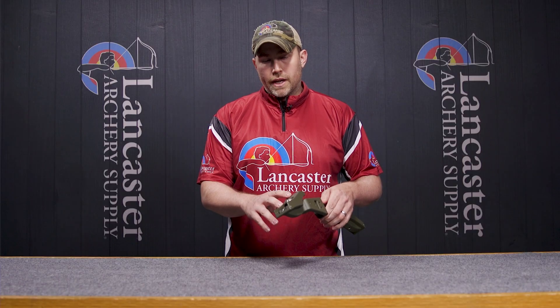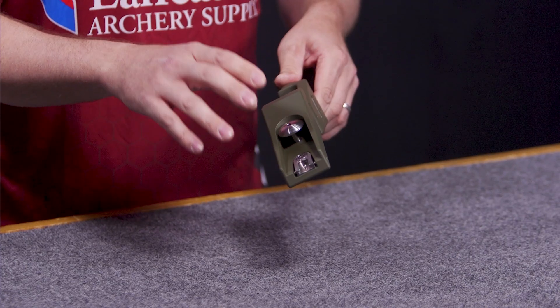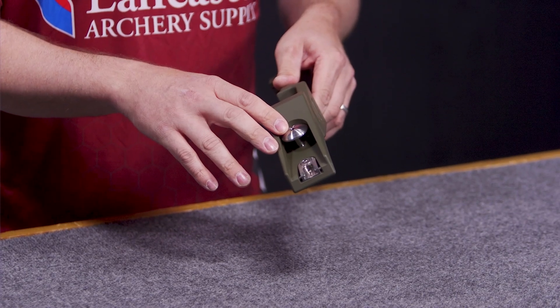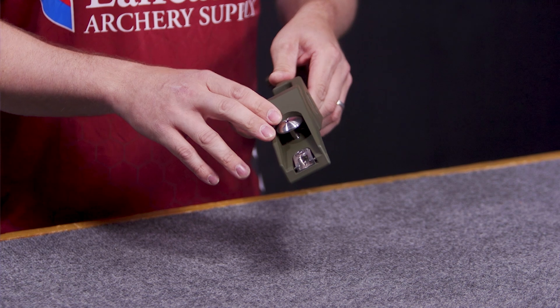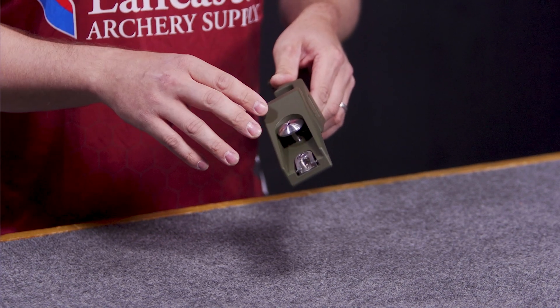Moving into your limb pockets, you have a normal ILF system where you have your pivot pocket. You also have adjustable tiller bolts and limb bolts. This limb bolt from the bottom out position — you can back the limb bolts out six complete turns to the minimum weight setting.